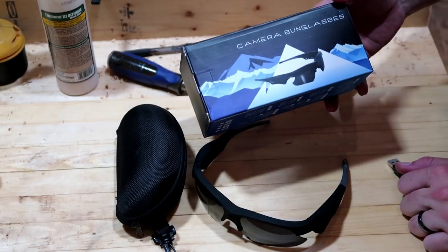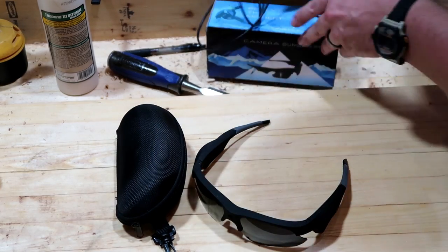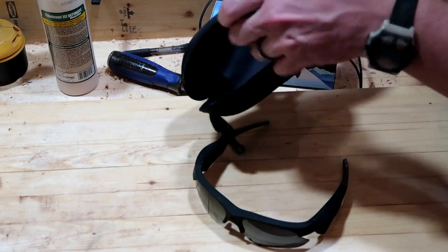Let me bring you in a little closer and show you some of the features of these glasses. The glasses came in this box here which contains a USB recharging cable, pretty standard, a case that unzips, and also comes with a lens cleaning cloth.